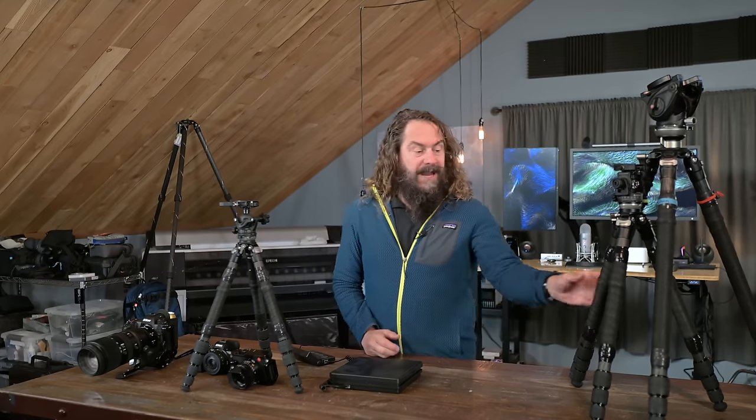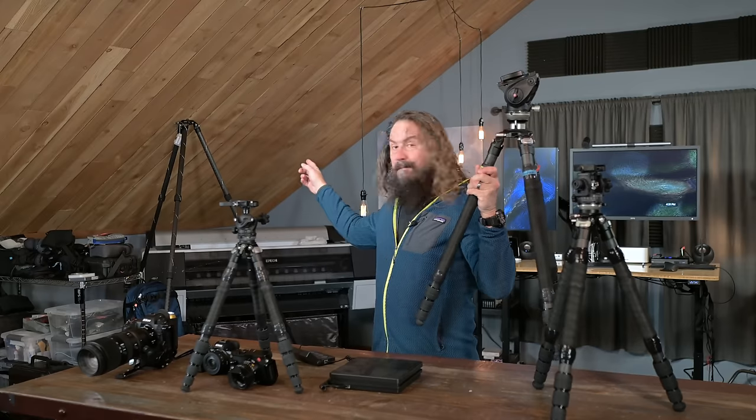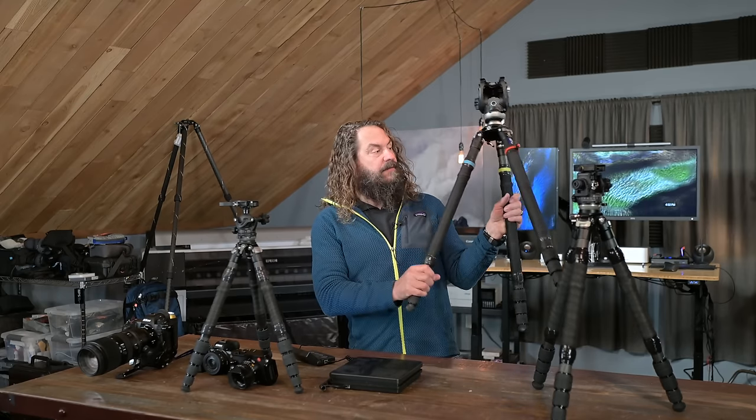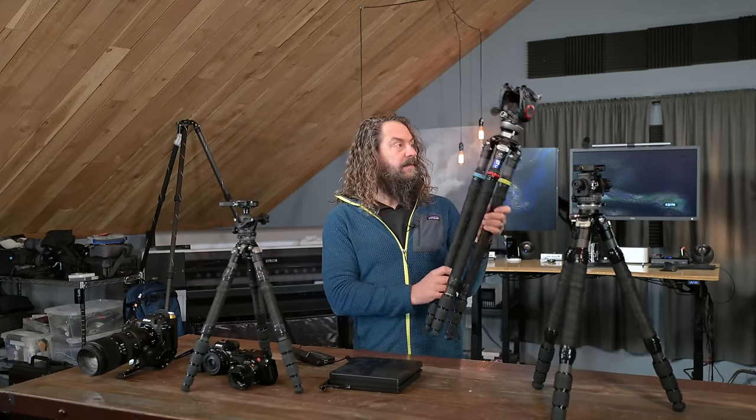Anyone who knows me knows my preference is to use this tall set of legs — I have a set back there against the wall at their full height. They get to 80 inches, or really close to it, with a fluid head. I just find the precision and ease of composition, plus the ability to work like a gimbal or a video head — the fluid head kind of does everything for me. I love using this system whenever I can, and it'll be on my back for serious photography situations when I'm carrying all my gear, even on short trips into the mountains.